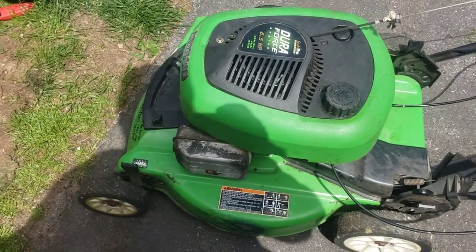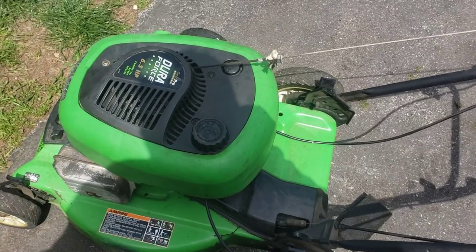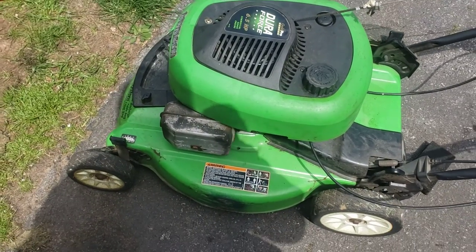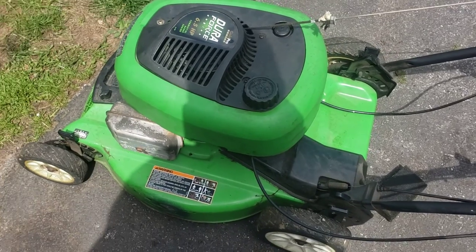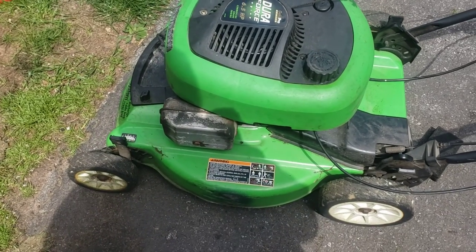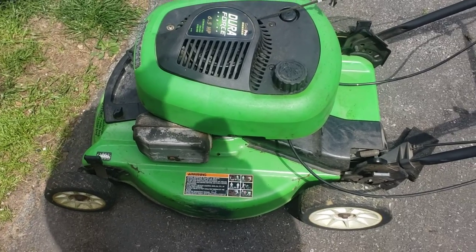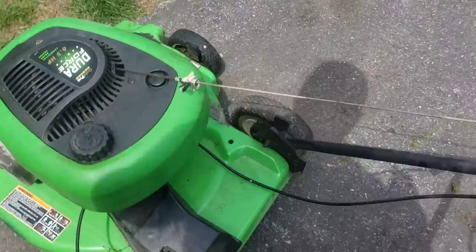This one just didn't have any spark at all. The common cause of that is the ignition coil, so I bought one off of Amazon and had replaced it. I had never actually gotten around to putting my four and a half horsepower Lawn Boy back together, so it kind of worked out — I could turn this around pretty quickly for this gentleman and I'm sure he'll be happy.